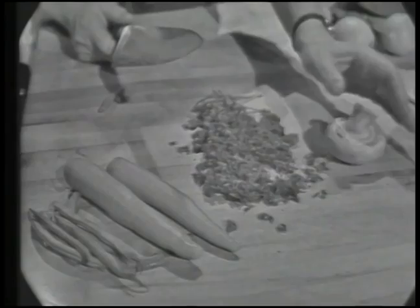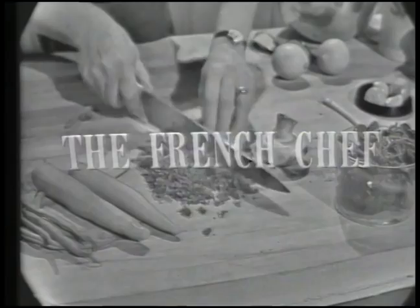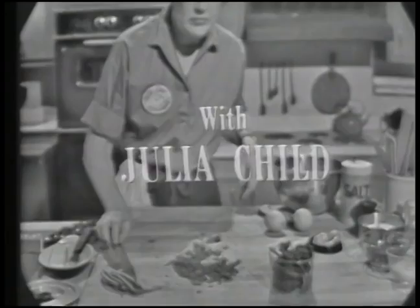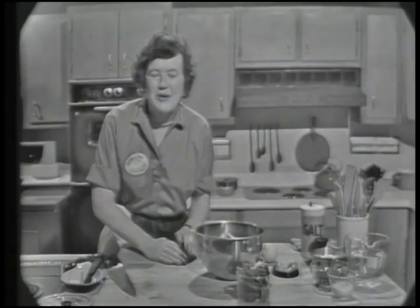We're doing vegetables today on The French Chef — carrots, beans, broiled stuffed mushrooms, and braised spinach. Welcome to The French Chef. I'm Julia Child.